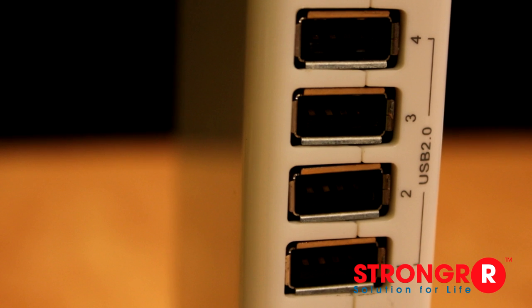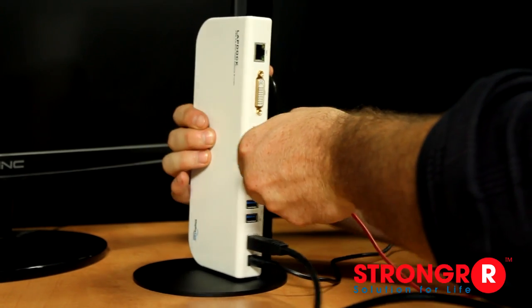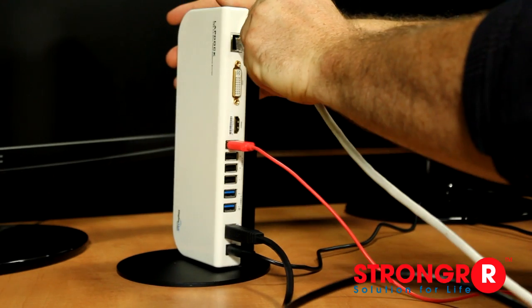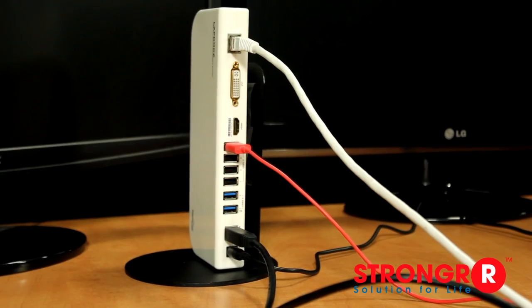It also comes with four USB 2.0 ports, great for connecting all your peripherals such as a keyboard or mouse, or to use it to charge any of your devices. You'll also notice a gigabit LAN Ethernet port on top of the docking station, which allows you to connect to your home or office network using a CAT5 cable.